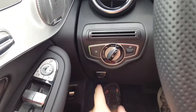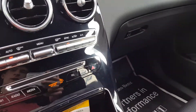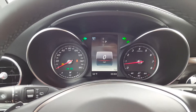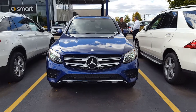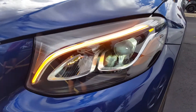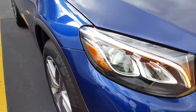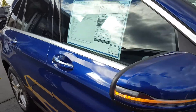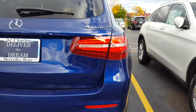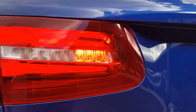Now I'm going to flip on the exterior lighting, the rear fog lights, and the hazard lights. Let's go ahead and see how that looks on the outside. As you can see, it has LED headlights, LED turn signals, LED side turn signal mirrors, and LED taillights and an LED rear fog light.